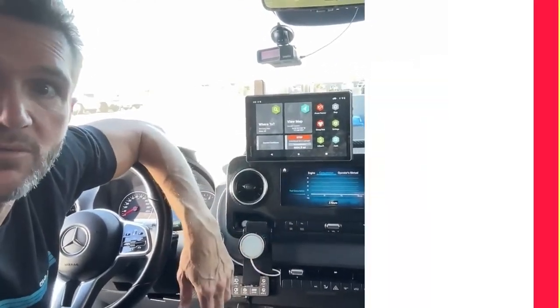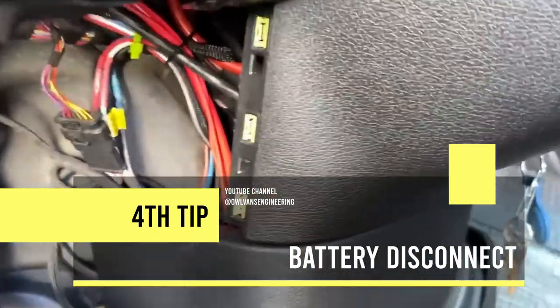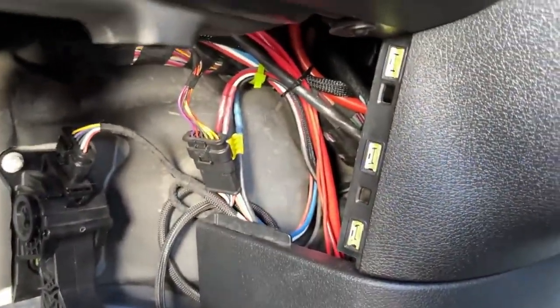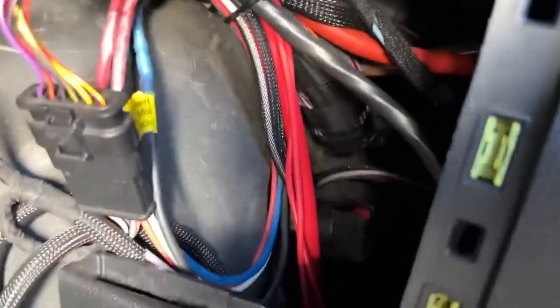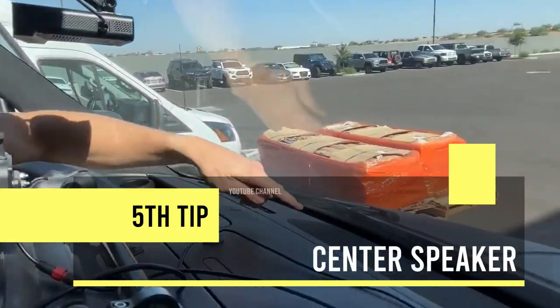Just to the left of the key — I've already removed this little kick panel here, disregard some of the wiring as there's some aftermarket stuff we put on — what I want to show you is this: it's a quick battery disconnect. You press this little red button down and pull this thing off. See that prong right there — this is how you can quickly disconnect the battery.